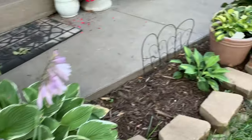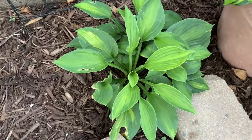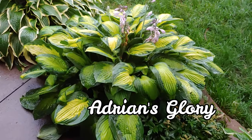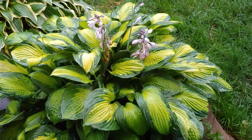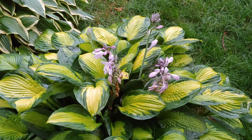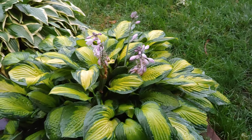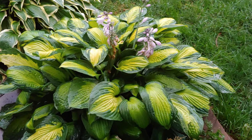This next hosta is recovering — I don't know what happened over winter, but I will show you how it looked last year. This one is called Adrian's Glory. It is another sport of Gold Standard and is a medium to large hosta. It has wide heart-shaped leaves with bold bluish-green margins surrounding a narrow gold center. It is similar to Captain Kirk but the margin is wider and more blue.